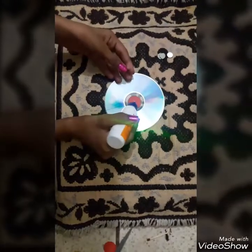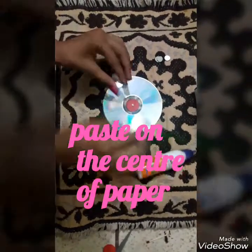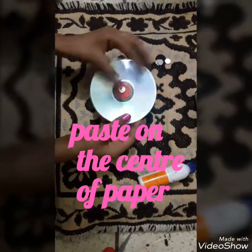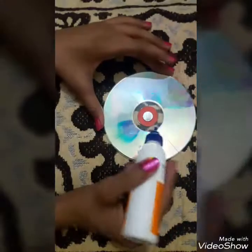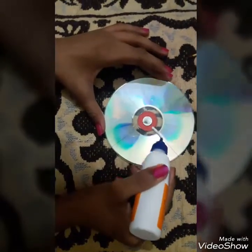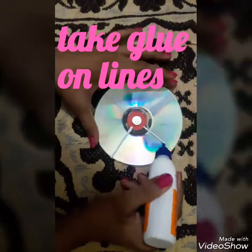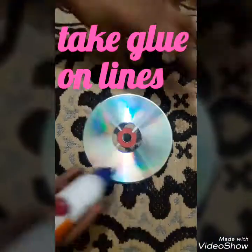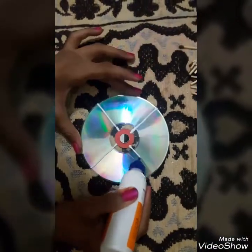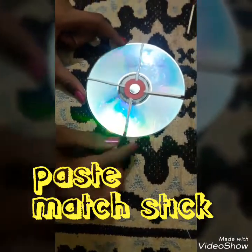These are the round shaped mirrors — just stick them at the center of the paper. Apply Fevicol where you have made the lines with the help of a pencil. Then stick these match sticks over the glue.